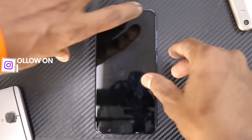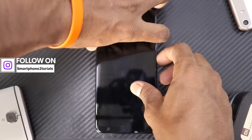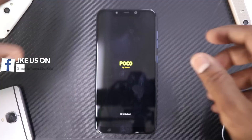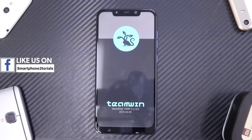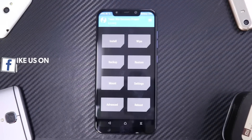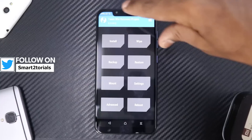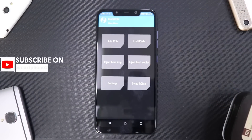On the POCO phone, to boot to TWRP press volume up and power together, and leave the buttons the moment you see the POCO logo. That's a different sort of recovery — it's the multi-ROM recovery. What you see is a standard recovery menu, but if you tap here you will see an Add ROM option.